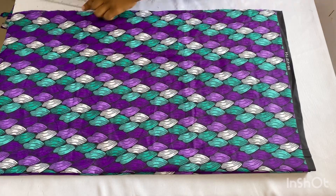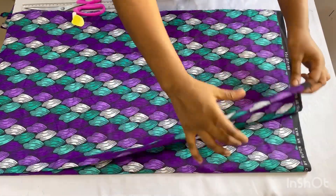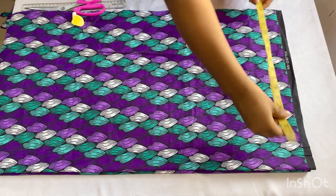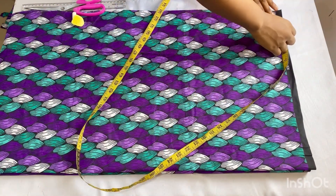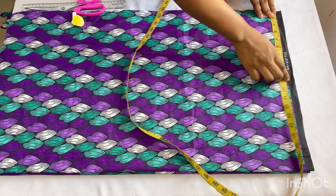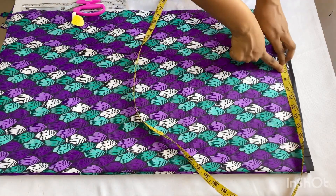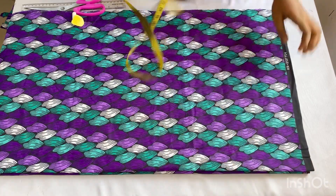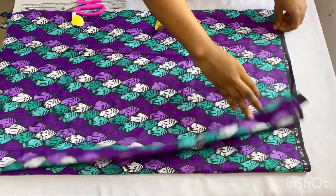We're cutting out the front and back panels together, so I have both fabrics in a fold already. I've folded this fabric using my shoulder to sleeve length — my shoulder-to-shoulder measurement is 16 inches divided by 2, which is 8 inches, and the sleeve length I'll be working with is 10 inches, so I have 18 inches on fold for both the front and back panels.